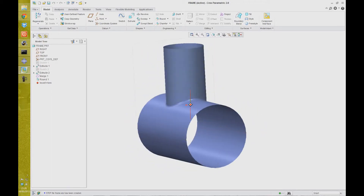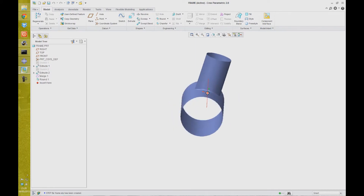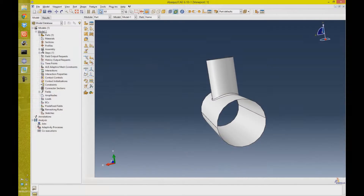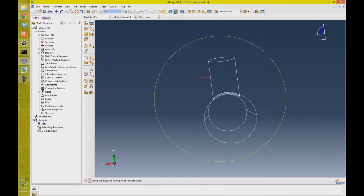For today's tutorial I'm just going to be taking this simple part here, which could be for example from a bicycle frame, and importing it into Abacus to produce this model or assembly. I won't be doing any analysis on it, just showing you how to import.